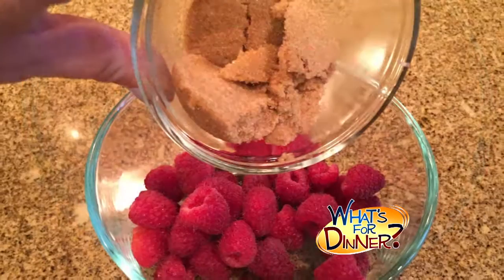Preheat your oven to 350 and spray a round cake pan with cooking spray. Combine a cup of fresh raspberries and 3 tablespoons brown sugar in a bowl and set aside.